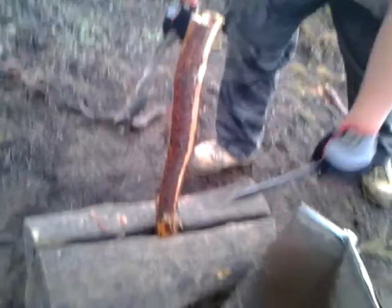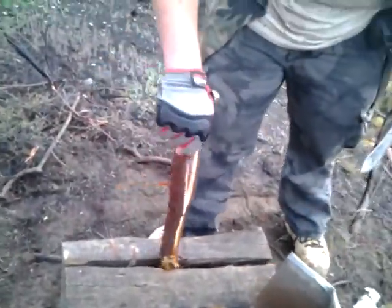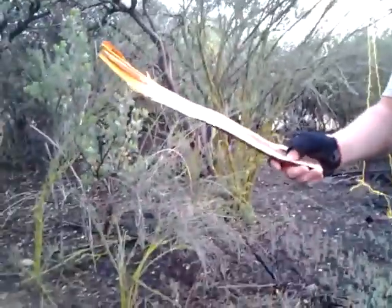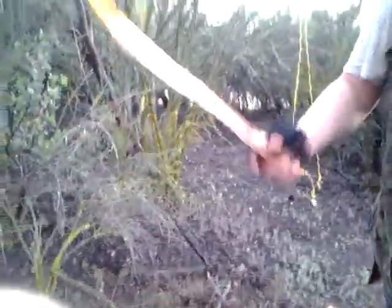Just hit that down all the way until it splits in half — as you can see the split. And if you're in an area where it just rained like it did today, the inside of the wood will usually be pretty dry like this one is. So we could use it to start our fire.